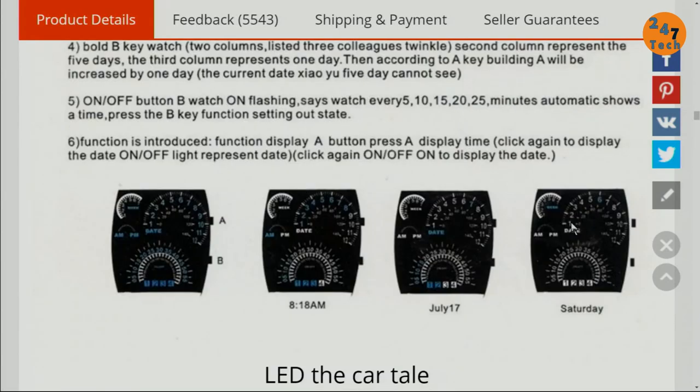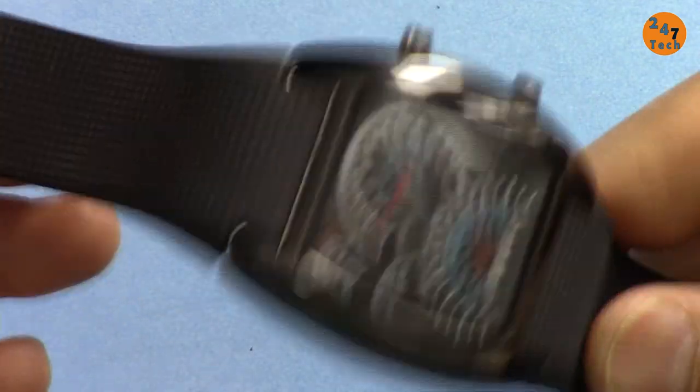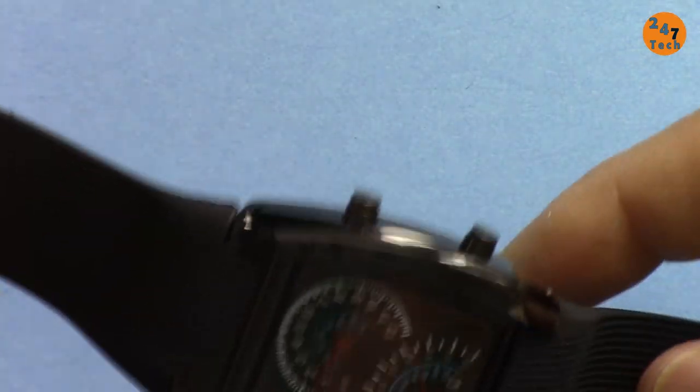There is no manual for this, no instructions. I believe the included text used Google translation, which doesn't make any sense. I've spent quite some time figuring this out, and we are going to set this up.